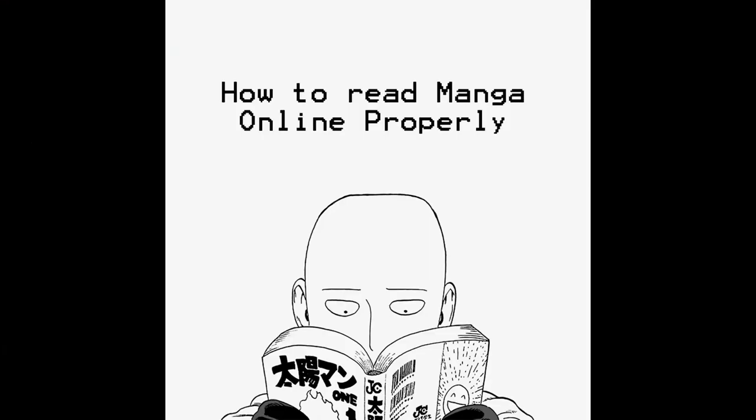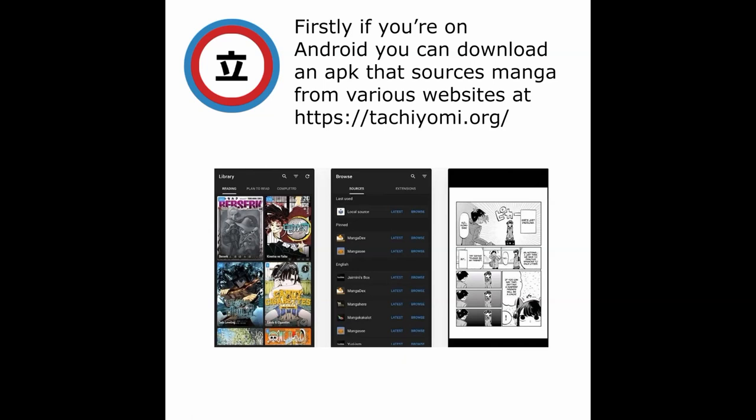Getting back to our Tiger fives, here's how to read a comic book — or manga — online properly. Firstly, if you're on Android, you can download an APK called Tachiyomi that sources manga from various websites.